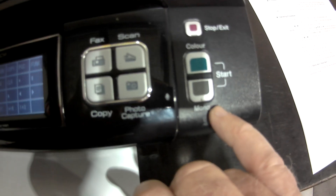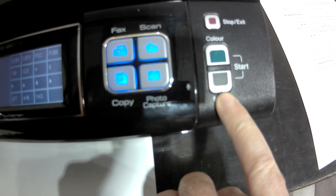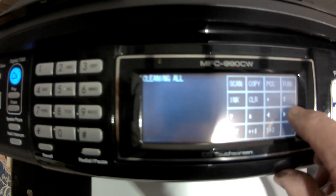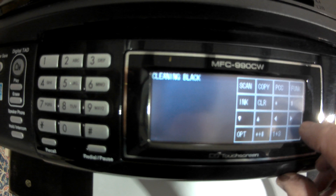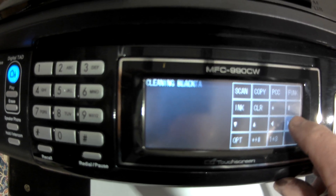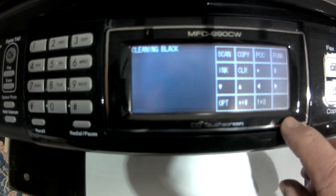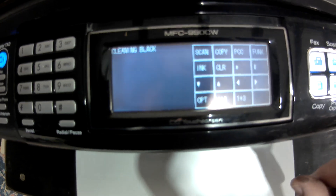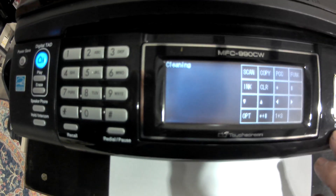Moving across it says 'cleaning all.' If you want to clean all, press the black start button. Or if you just want to do black or any other color, keep moving through to select it, then press the mono key and it'll start cleaning.